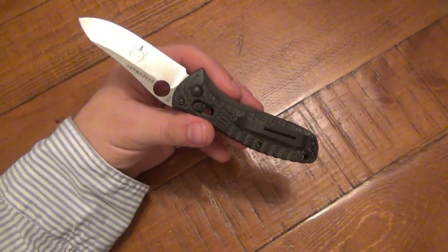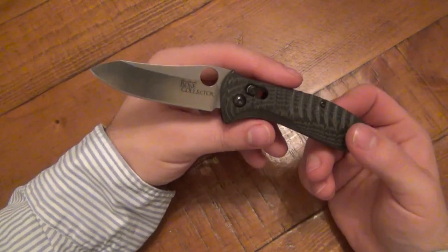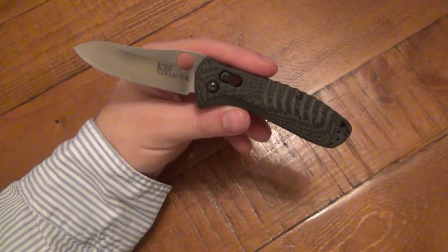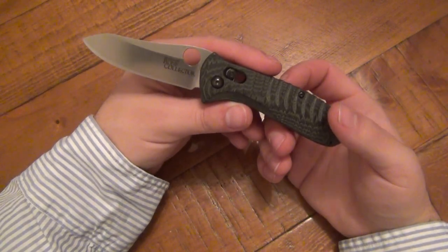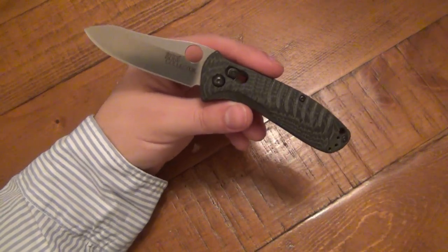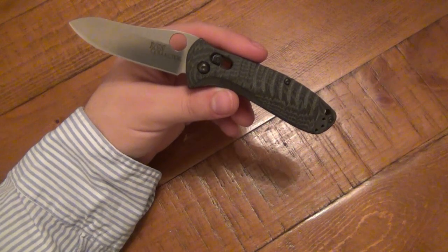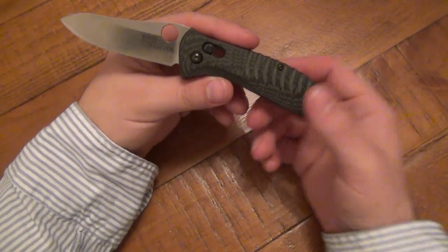Otherwise it will ruin your pants if you happen to be carrying this. If you do EDC this, let me know your thoughts on it — I'm sure it's going to be pretty consistent.